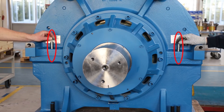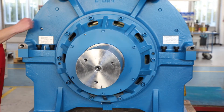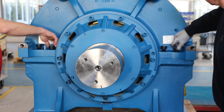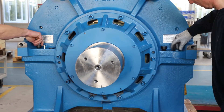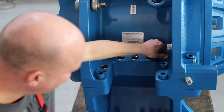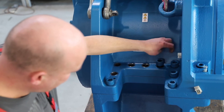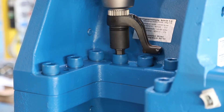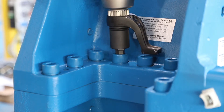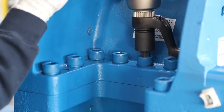Check if both frame parts fit exactly. Screw both frame parts tightly with 22 screws. Tightening torque is 900 Nm.